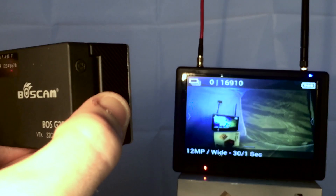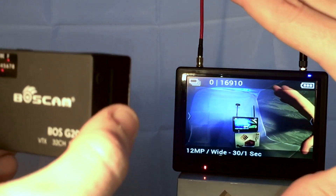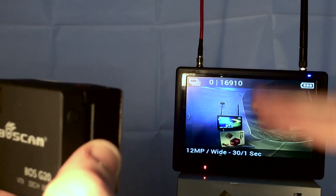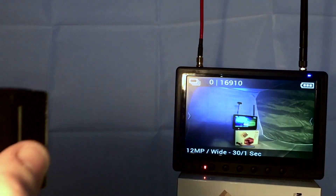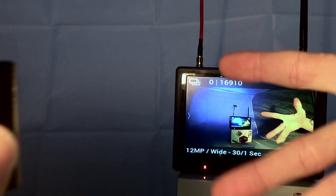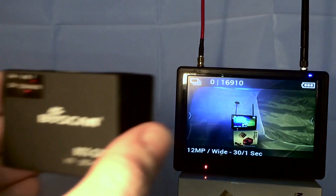Now once this is plugged in — here we go — you can see a live composite view straight away. It's not HD, but it is very fast with almost zero lag, and is perfect for use with something like the Feiyu G4 handheld stabiliser, or any other kind of GoPro related video production where you want to transmit this to either a single or multiple screens at once.